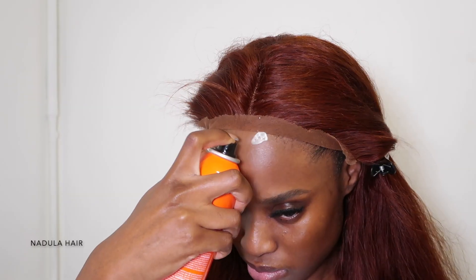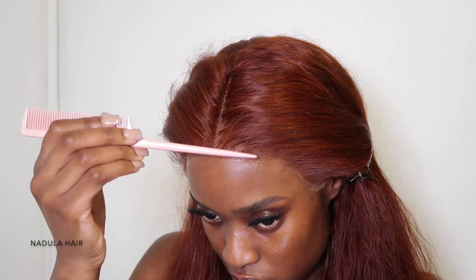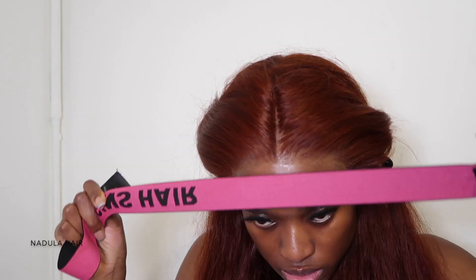To hold this wig down I'm going to use the Even Active Wanda Lace Bond Adhesive spray. I spray on two layers, spread it out with my finger, and then use my comb and blow dryer to melt the lace into my skin. Then I go over my elastic band and secure the wig as tight as I can.